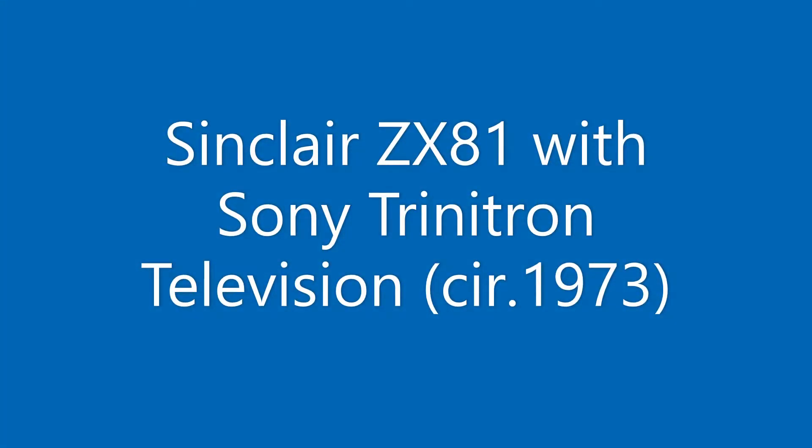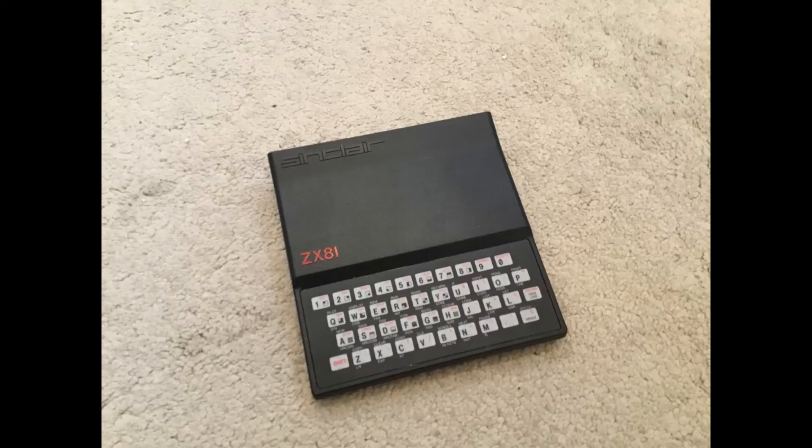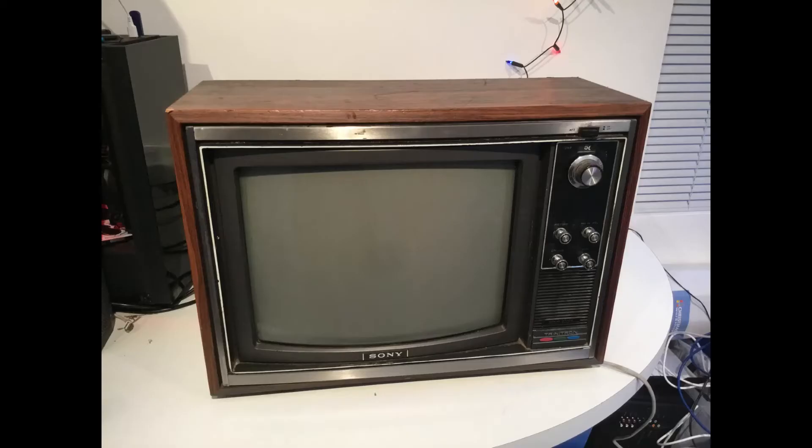Hello and welcome to a new video delving into a new area I'd like to do more of on my channel, which is retro TV and computer equipment. We're going to be looking at the ZX81. There are plenty of videos on the ZX81 out there, but I couldn't find one that coupled it with a television of the time. The other reason for doing it is these were the two devices our family had when I was 11 — the television from 1973 and the ZX81 from 1981.